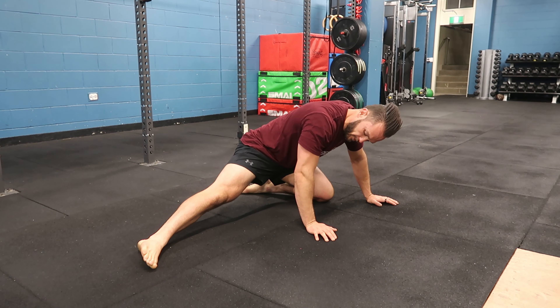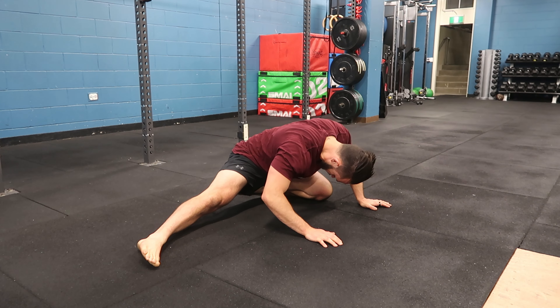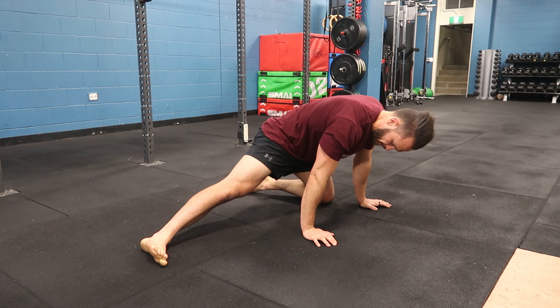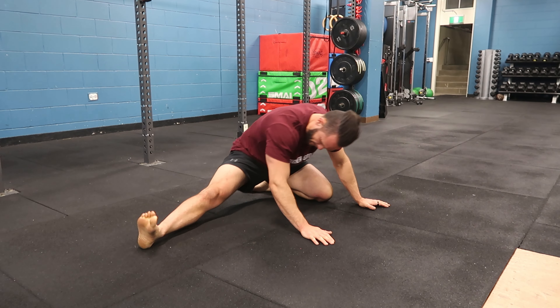If you want to increase it, creep a little further away. Rock in, rock out. Think about pushing the hips back before we rock, and then try to start to open up some of the groins and the adductor muscles, and also the hamstring.